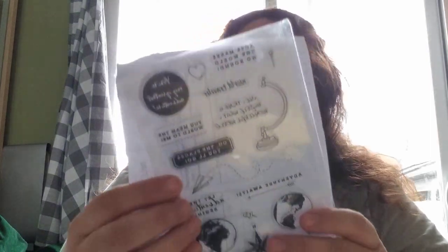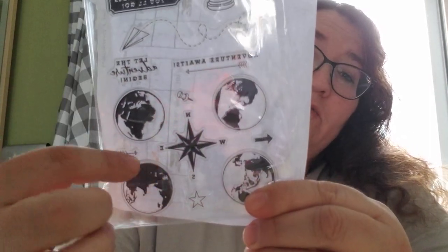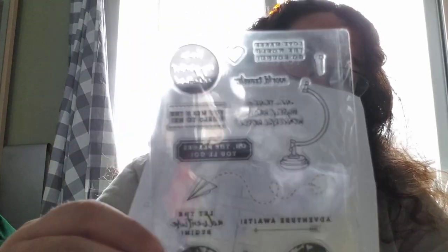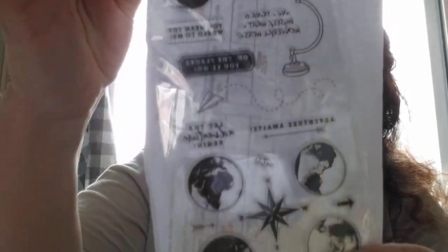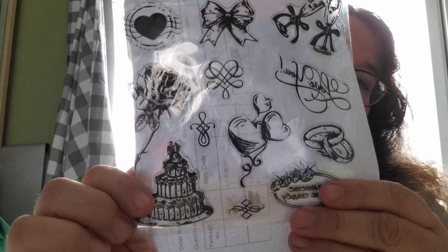This one is a travel stamp set — it has a globe, which I like, and you can use whichever individual stamps you want. Really cool. Then we have a celebration one... actually it's a wedding set. Really nice.